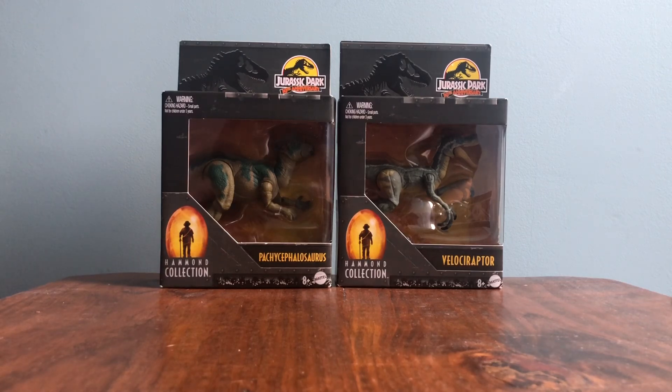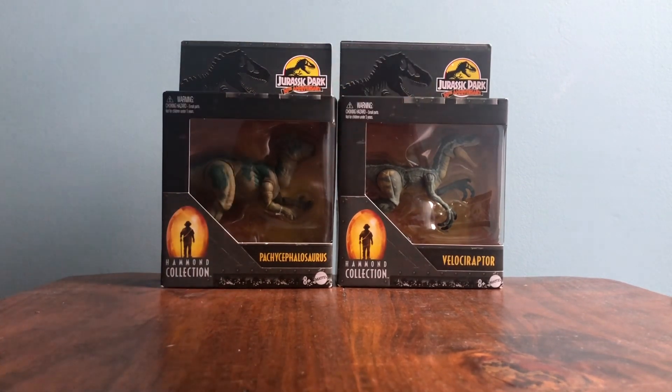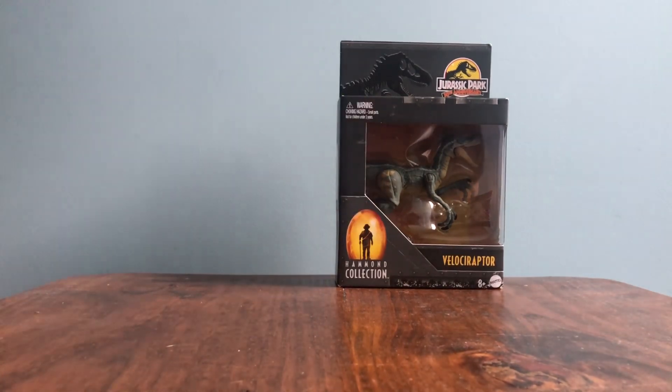Like I said in the last video, I would rather have paid twenty dollars and for sure got it than have waited and possibly missed out or taken a chance on it going on sale. So I'm fine with it. I mean, I wish I could have got it for ten dollars less because that's one more figure, but it is what it is. I'm just really glad I got them both, so we'll just get right into it.